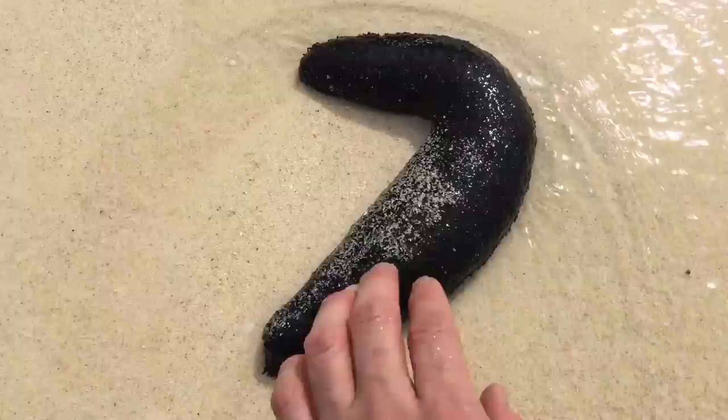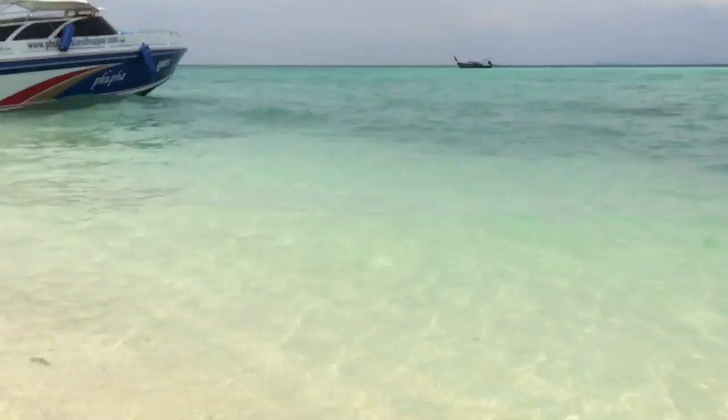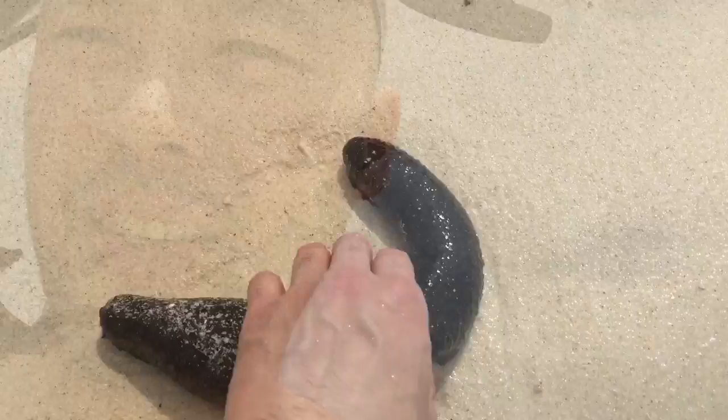All right, do you know what this is? This is a sea cucumber which I picked up from in there somewhere. Actually there are quite many of them.